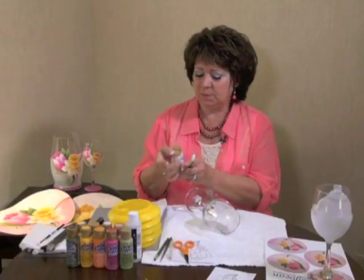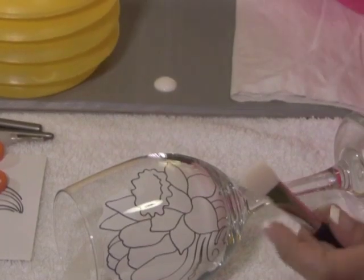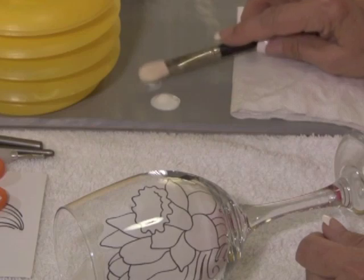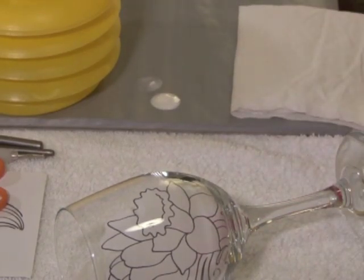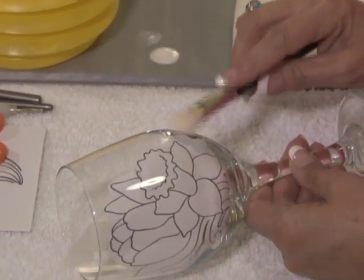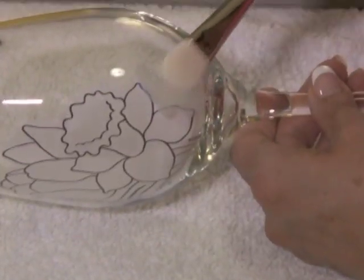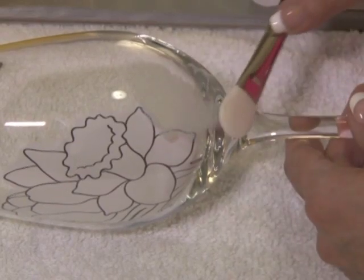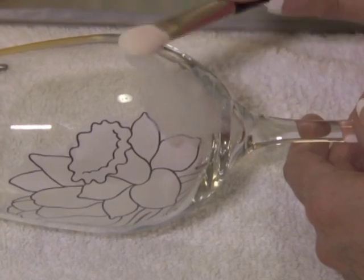I'll get a little sample going here so that you can see. This is the frost, and then I take the foam brush — I don't wet it first. I pat the extra off on the palette, then I start right in, getting close to the design. It's okay if I overlap just slightly into the design itself, and I gently pat all the way down to the base, going all the way around the glass.